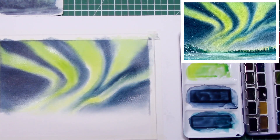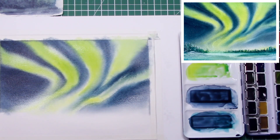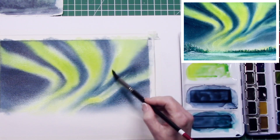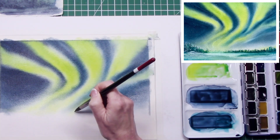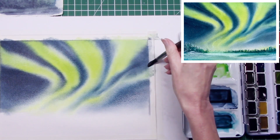I didn't work from any reference images — just out of my head. I like the way the greens are moving through the paper, so I wanted to keep those, running a clean damp brush through again to add a little bit of movement into the washes.